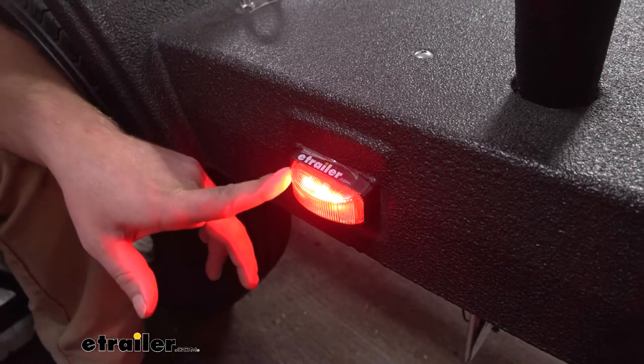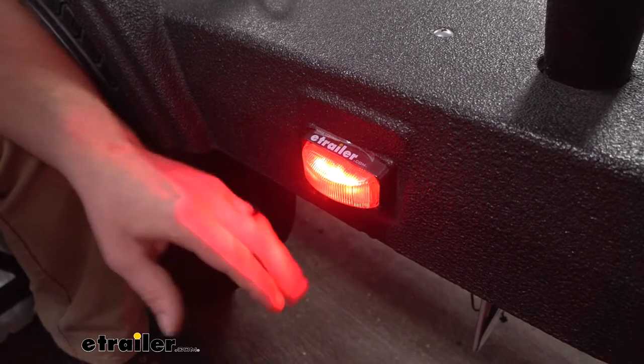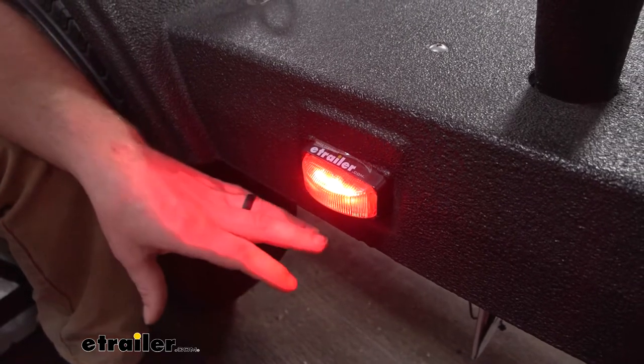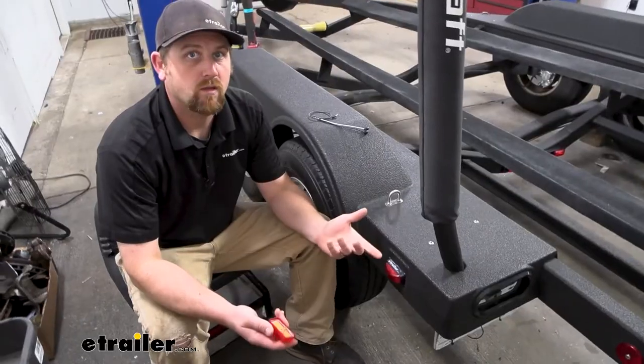And they just last a lot longer. They're not going to have that brittle filament like your incandescent bulb does that'll burn out. They'll take abuse a lot better — hitting bumps and stuff on the trailer, they're just not going to fall apart like an incandescent light would.